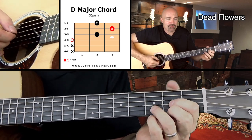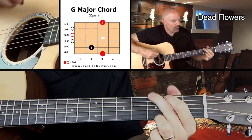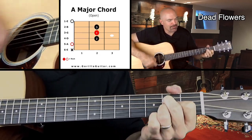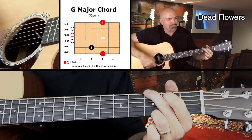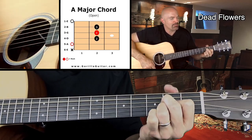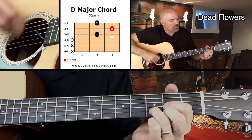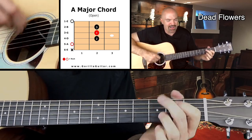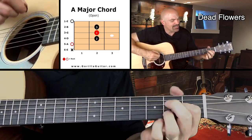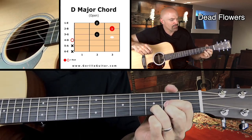So here's how it sounds with the words — let's get the right tempo. Well, I hope you won't see me in my ragged company, because you know I can never be alone. And that's the verse.